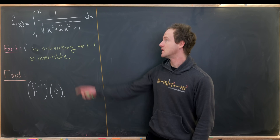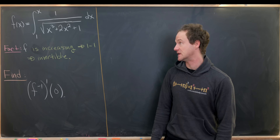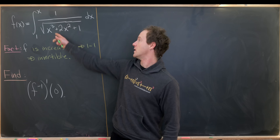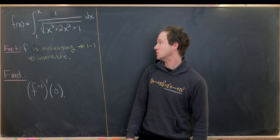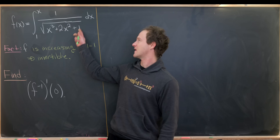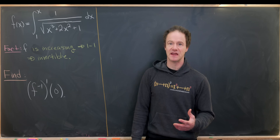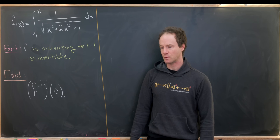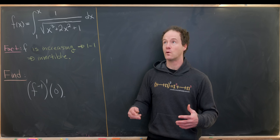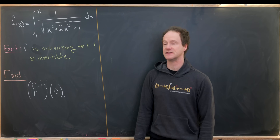Okay so let's see what we have. We've got this function f of x which is defined in terms of an integral — it's the integral from 1 to x of 1 over the square root of x cubed plus 2x squared plus 1, dx. The fact that we've got this crazy function inside the integral gives us a hint: whatever we're going to do here, we will not get a closed form of f of x without an integral, because in fact there probably isn't one.